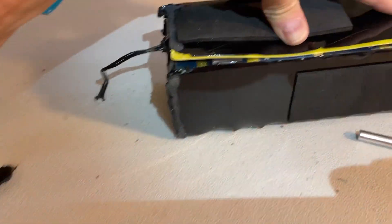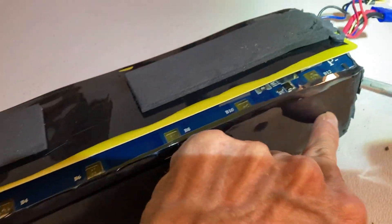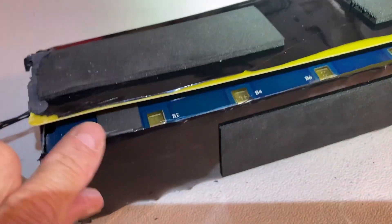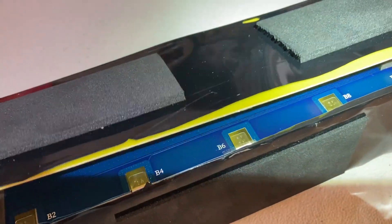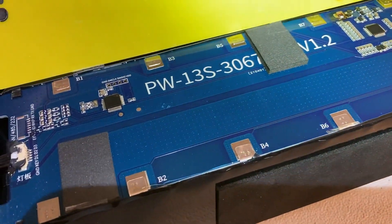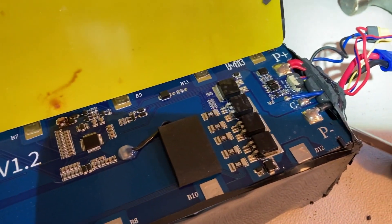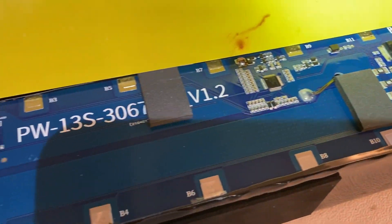After cutting through the pads around here and cutting through this plastic membrane and peeling it up, there is our battery management chip — which is huge!